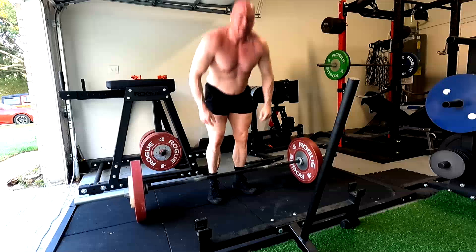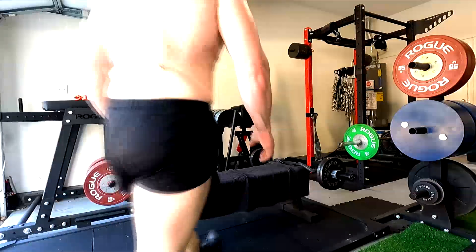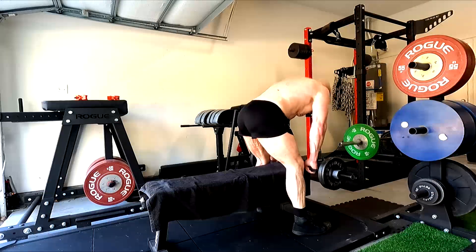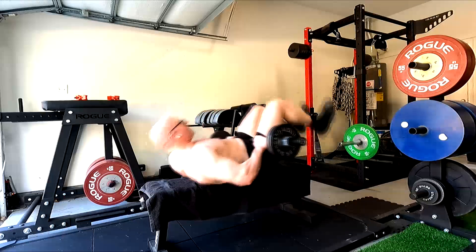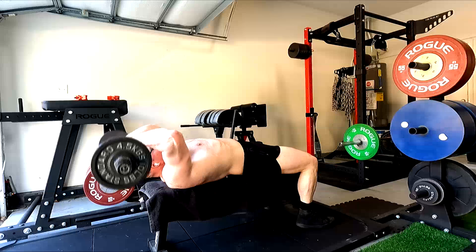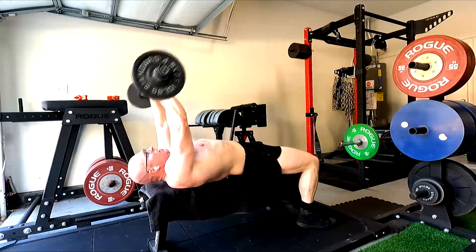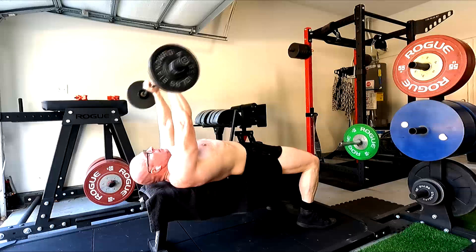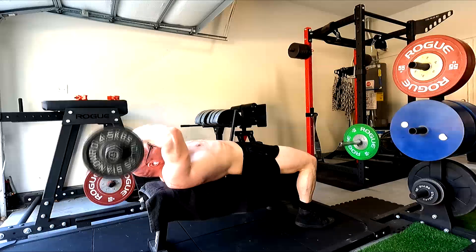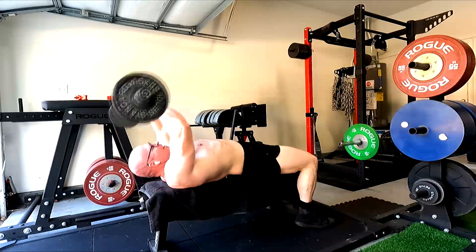You're still going to get a cumulative training response from other stuff — like the chest pressing I described, it's still helping the triceps. But if you really wanted them to grow, you should probably do something like this extension I'm doing right here. I'm taking that long head and the whole tricep into a lengthened position with more stretch on it. Does that mean the bench didn't contribute? No, it all adds up. But this, combined with it, puts us in a better place.